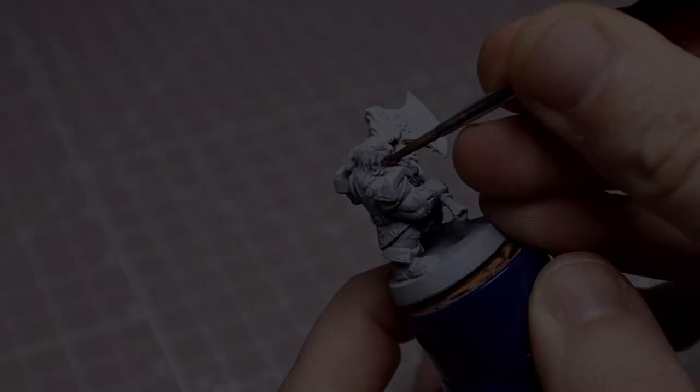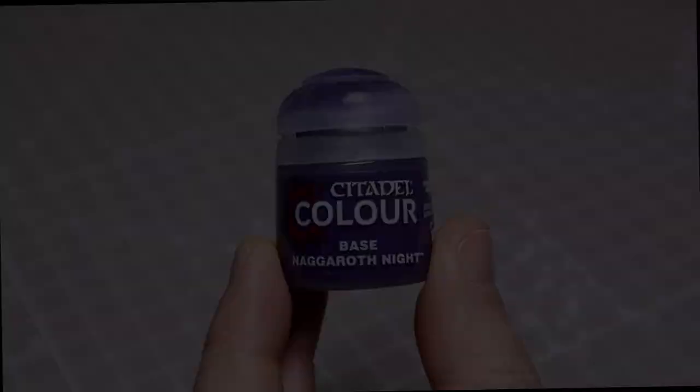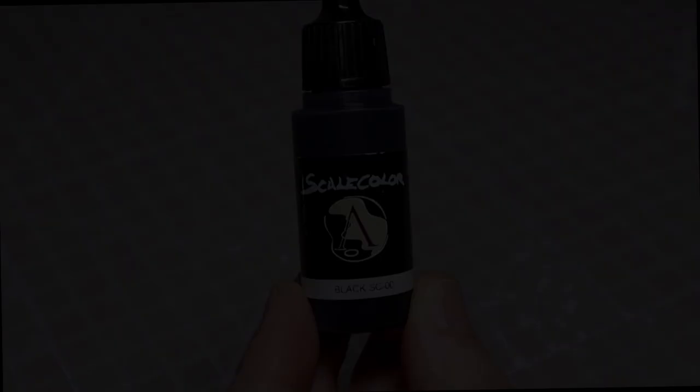We'll begin with the skin where I'll be using two thin coats of Catachan Flesh. You can see me thinning it down on the palette now. You don't have to be too neat here, just try to achieve a nice even coverage. Next I based the purple areas in with Nagaroth Night, which I didn't feel was quite dark enough so I added a little black to it.